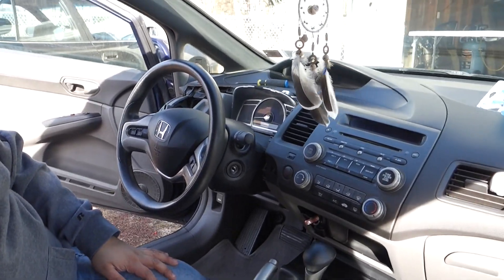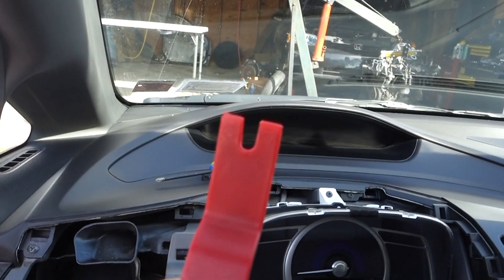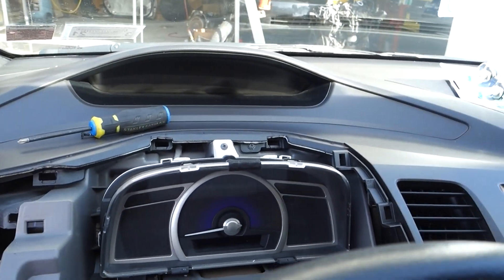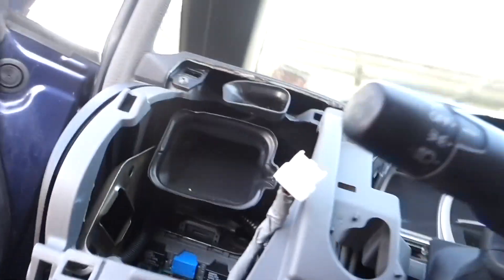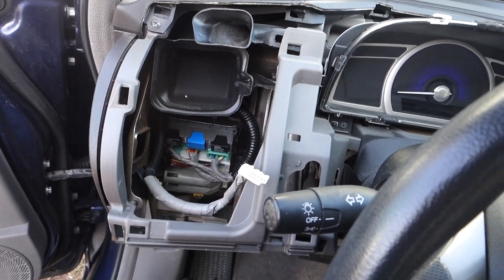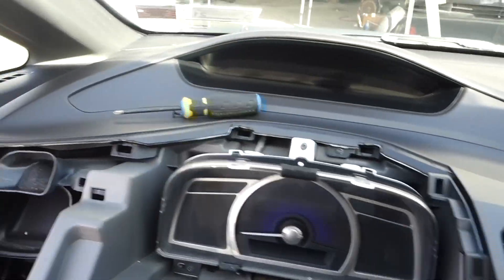Word of advice: when you're working on any car, you want to heat the car up first — you want the plastics to be warm, not cold and brittle. Once the car is hot, if a panel isn't coming off with a pry tool, make sure there are no screws. Always check — watch another video, figure it out. This panel had a screw right here and I could have easily damaged the car because I totally forgot about it. Verify your screws, and then everything just pops right off no problem.